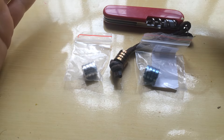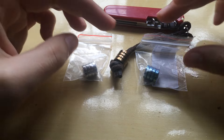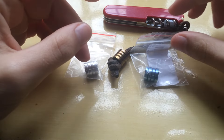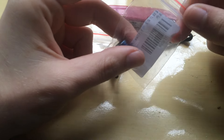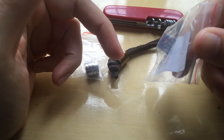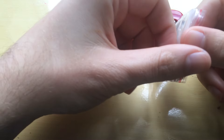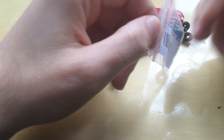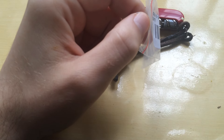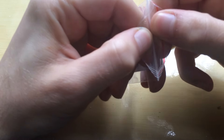Hello guys, how are you doing today? So today in the tabletop review I will be reviewing these three beads that I got in the mail today. I actually had to pick them up and they were, for some reason, lost for one month.